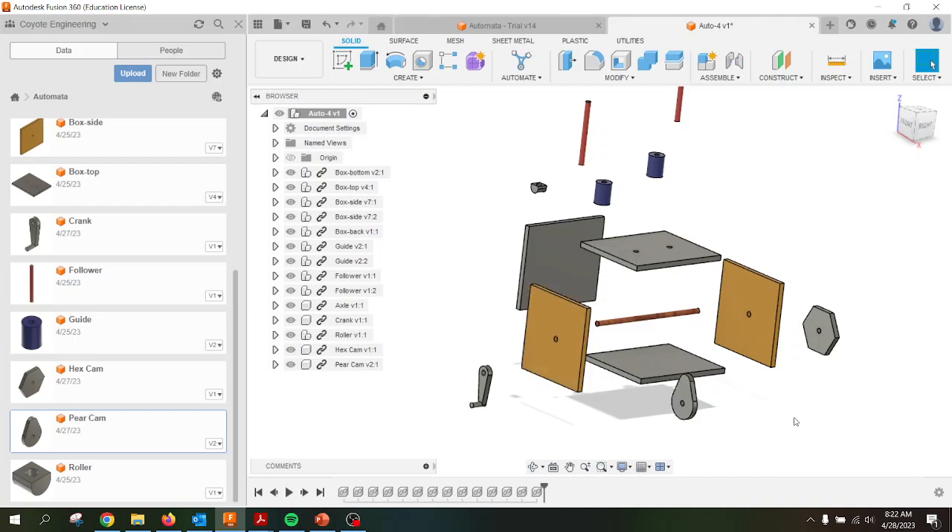Today I'm going to be talking about the various joint connections associated with building your automata. I have the vast majority of my pieces pulled into my model already. I'm going to pull in one more to show you how I did it and show you the basics. I just tried to get them roughly in position and then we're going to start adding and assembling everything together.